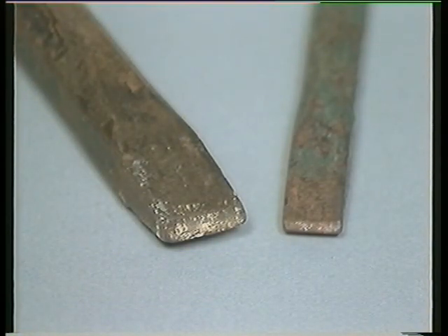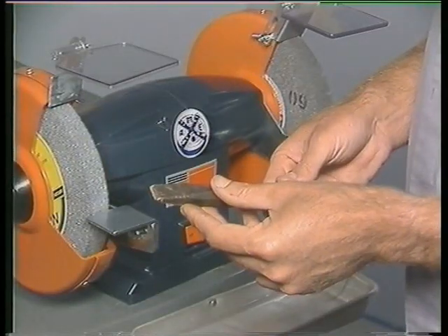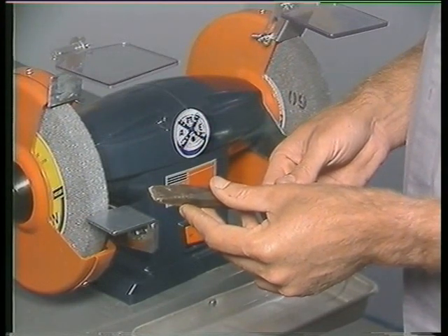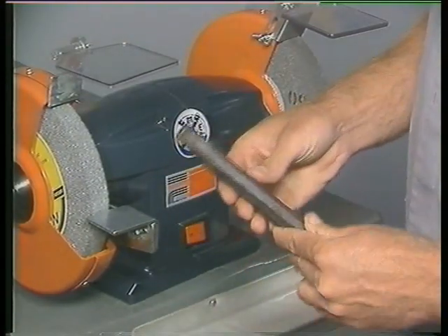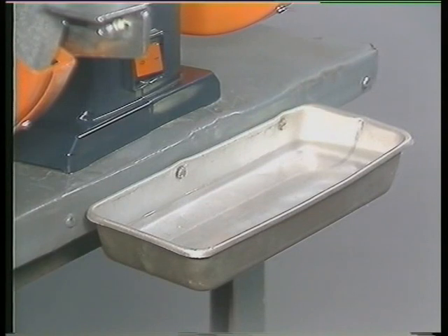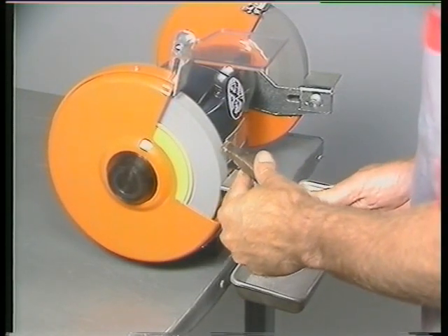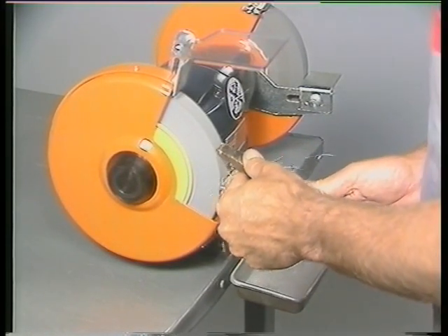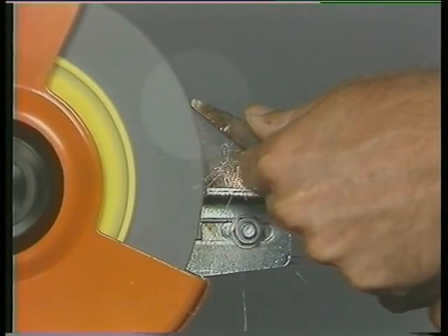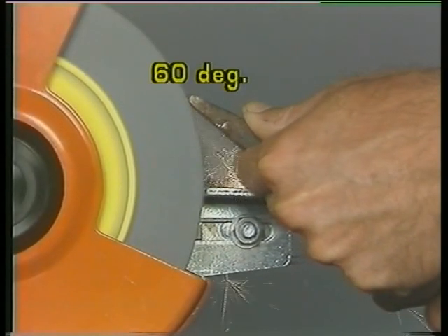Welcome back as we proceed to use a bench grinder in order to dress a typical cold chisel. The bench grinder is the ideal tool to use in order to restore dull edges and mushroomed ends of cold chisels. A convenient water tray will be necessary for cooling the work from time to time. With the machine running, hold the chisel firmly. Rest the shank against the tool rest and bring the cutting tip against the face of the wheel. The angle of contact must be that of the chisel's cutting edge, which is approximately 60 degrees.